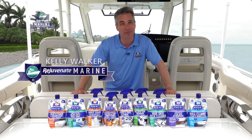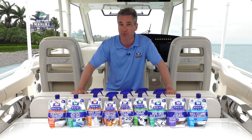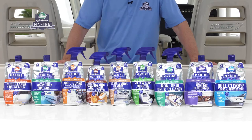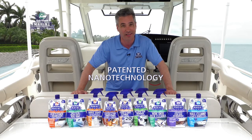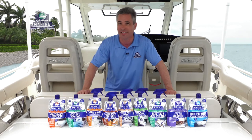Hi, I'm Kelly Walker with Rejuvenate Marine. I'm your cleaning and maintenance expert for your boat, yacht, and personal watercraft. Rejuvenate Marine is the best-in-class line of products using patented nanotechnology to make your cleaning faster and easier than ever before, literally cutting your cleaning time in half so you spend more time on the water, less time cleaning.